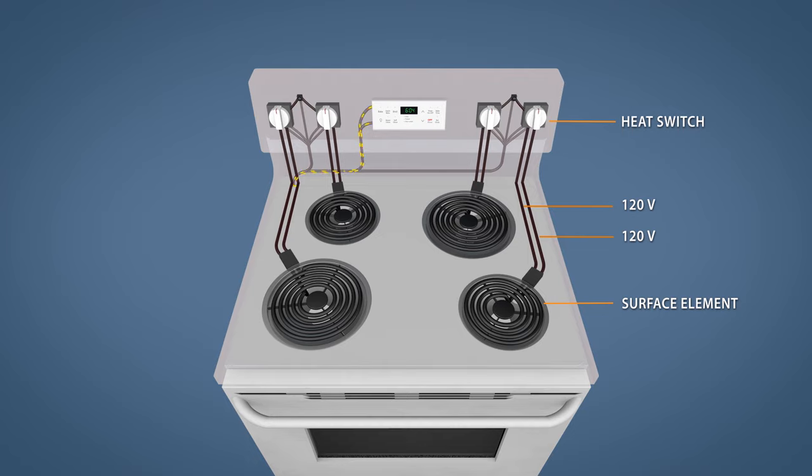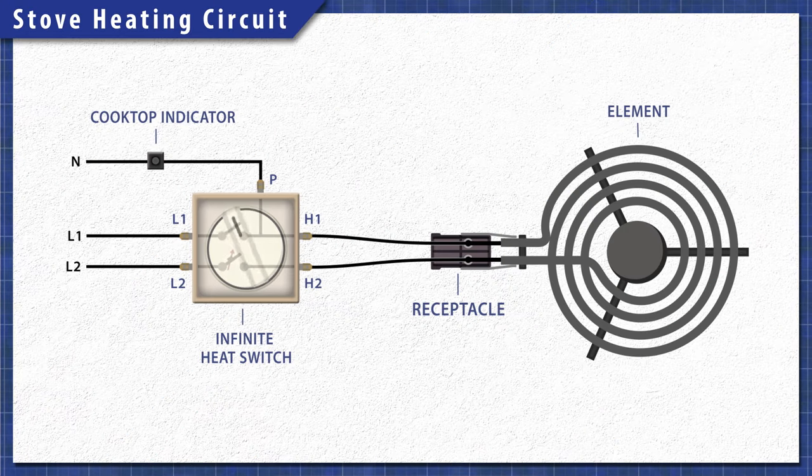Electric stoves are pretty simple at a base level. When electricity passes through the heating element, the resistance in the material generates heat. Each burner is on a separate circuit and is controlled by an infinite heat switch. When you turn the dial, the switch closes letting 120 volts travel through both sides of the element, providing the necessary 240 volts. One side of the switch will remain closed, which powers the cooktop indicator light. The other side will open and disconnect power once the element heats up, cycling on and off to maintain the set level of heat.